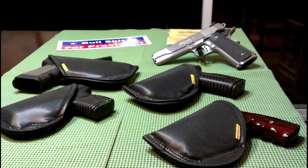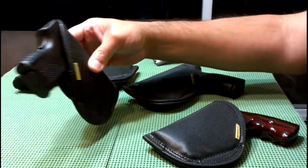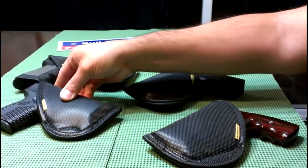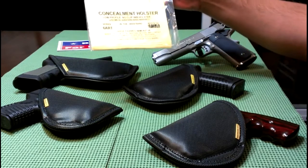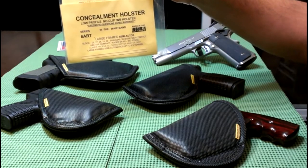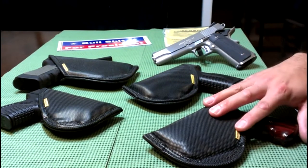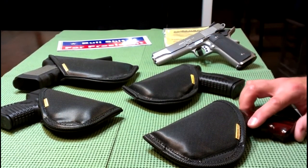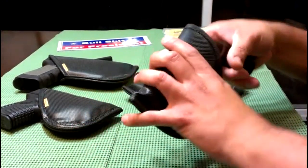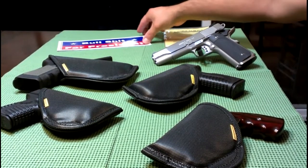I'm going to do a video on Remora holsters — I have four of them now. This newest one is for the XDS and it's the 6 Art Series in-the-waistband holster, made in the USA. I'll have a link to their website in the description. I have four here: two smaller ones, one for the Ruger SP101 snub-nose revolver, a medium size, and a larger one for the Glock 17 and my 1911.